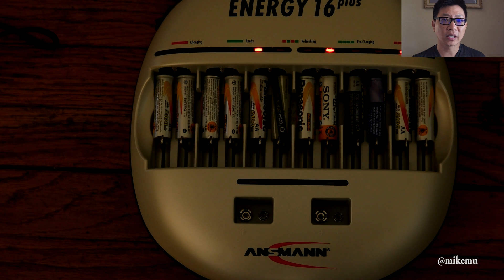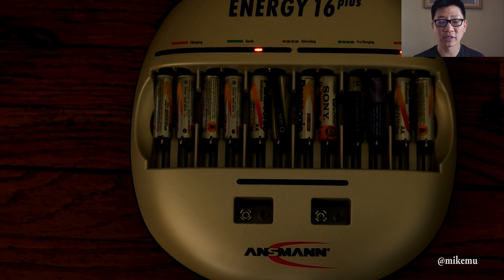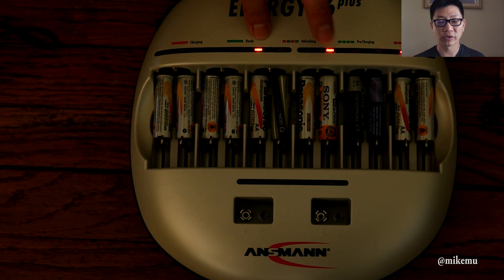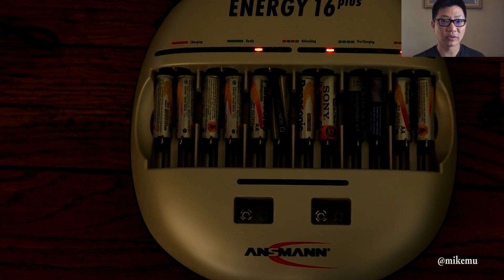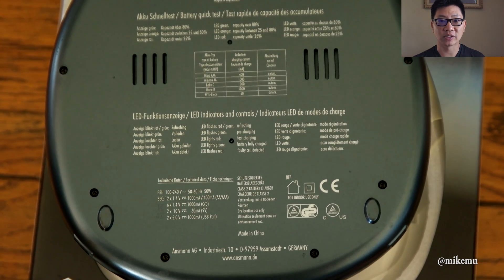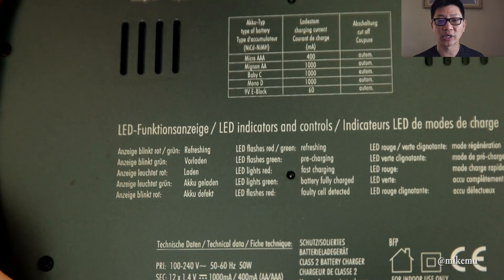With a smarter configurable charger like the Maha MH9000 Wizard Series, you can override a lot of these charging conditions and attempt to bring back some cells. However, I've found that when you do that, those cells often don't have much capacity left. The 10-second quick status check is a pretty good and accurate indicator of what condition your cells are in — you can save yourself some time and basically retire those batteries or use them in low-drain devices like remote controls.